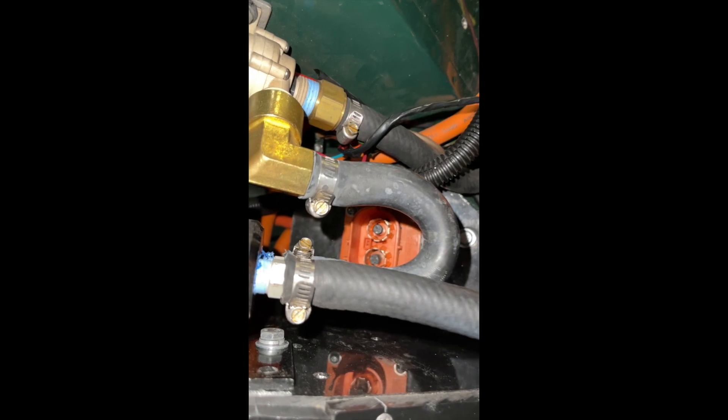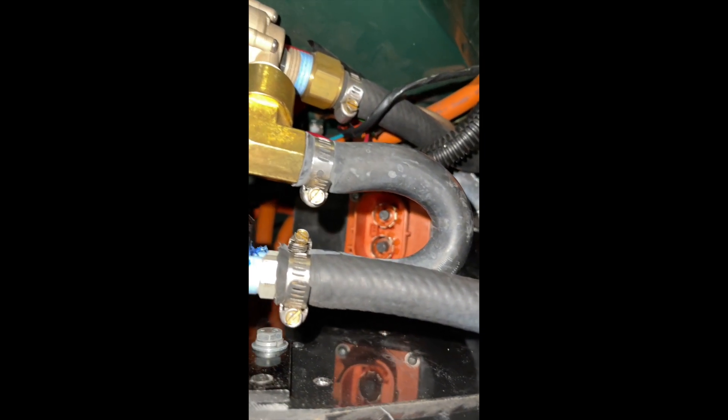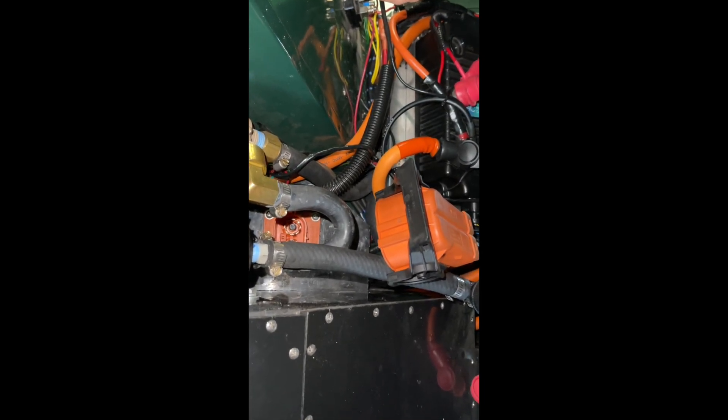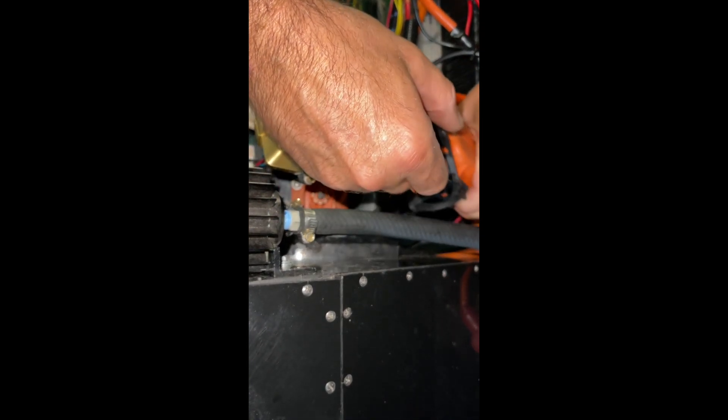A quick update about this electric car: those two leads right there in the center of your screen are the hot leads and they get connected to this disconnect plug. If you ever need to disconnect the power for service or in an emergency, this is the disconnect that separates the batteries — the high voltage batteries — from the rest of the car. So let's go ahead and plug that back in now.